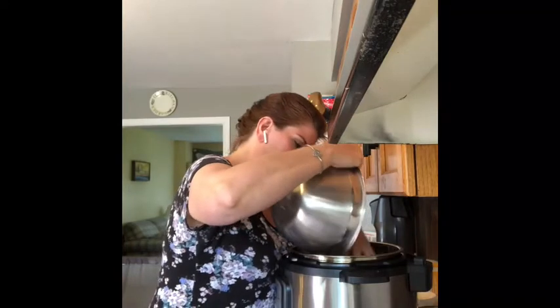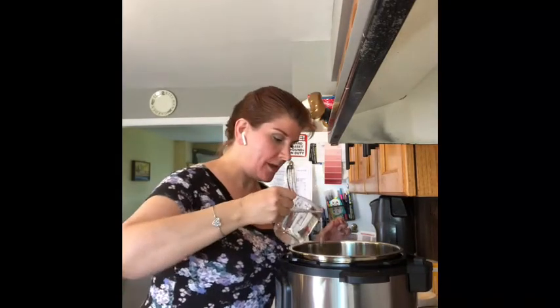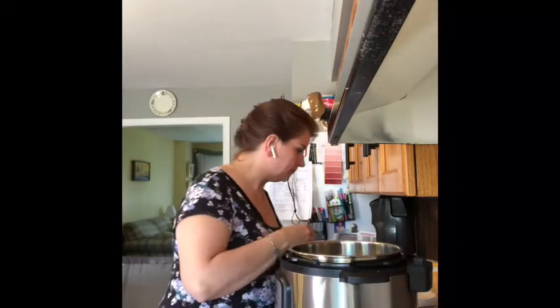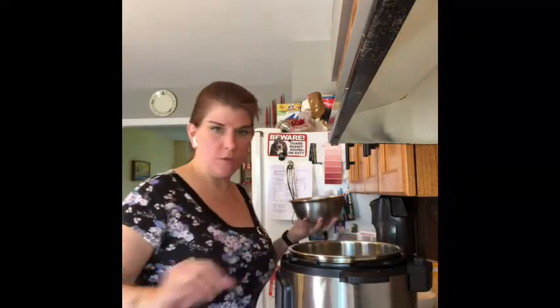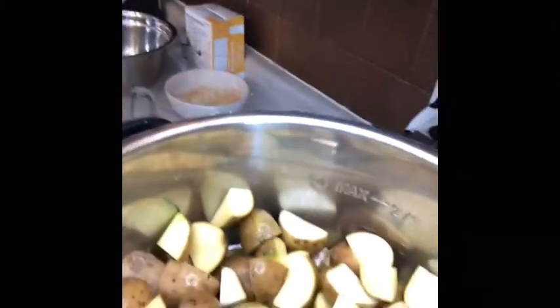We're going to add about one cup of water — a little bit more if you like — I'm using hot tap water, just to help the pot pressurize. Then we're going to add some eggs because we want them for our potato salad and we can cook it all at the same time. I'm going to make a little bit of a nest in the center of my pot.